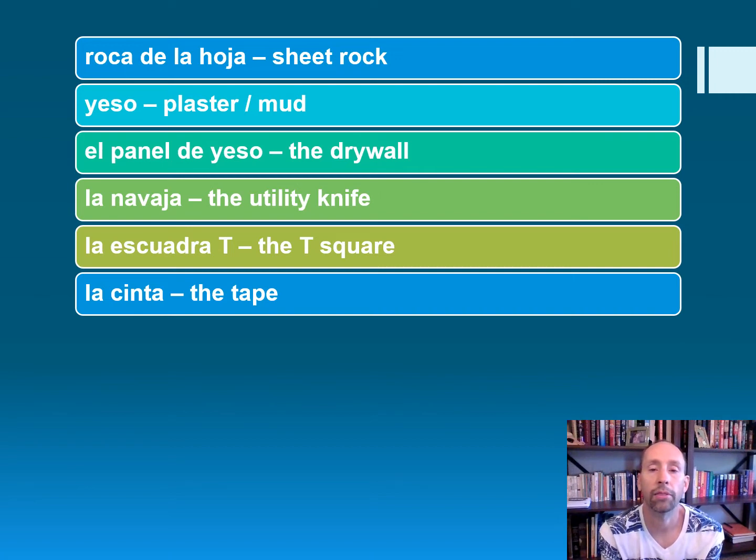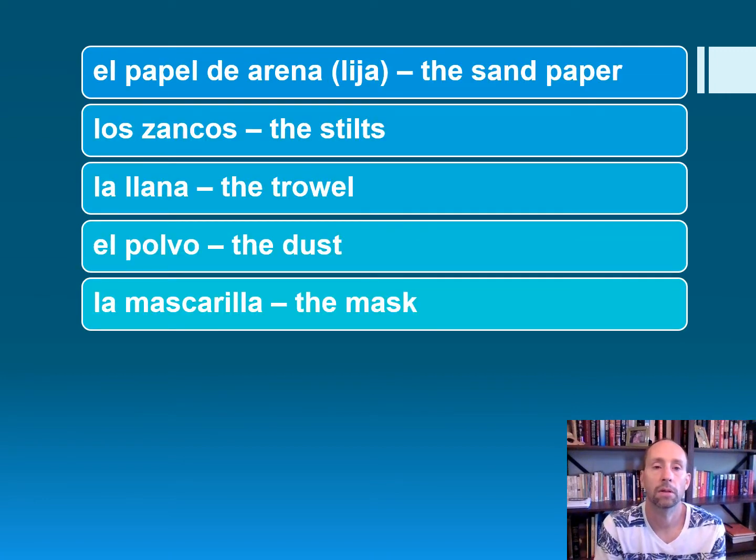La navaja — the utility knife. La escuadra T — the T-square. La cinta — the tape. El papel de arena, or el papel de lija — the sandpaper. Los zancos — the stilts.